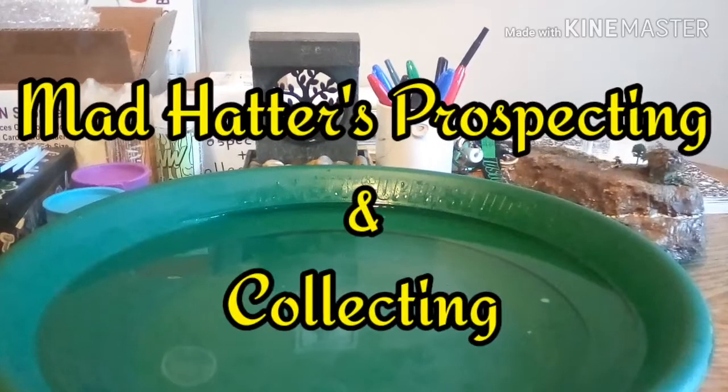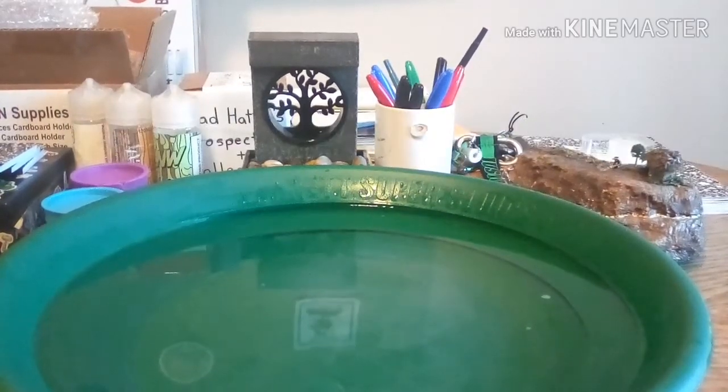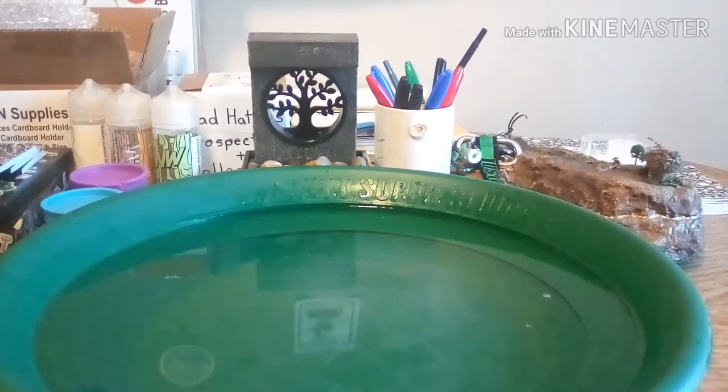Hey everybody, what's up? Justin with Manhattan's Prospecting and Collecting. Today's video is going to be me opening the bag that I won on Dylan Miller's livestream, Miller Prospecting.